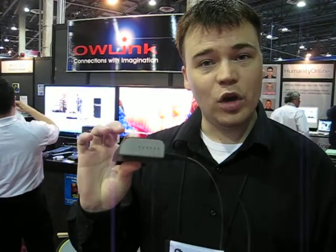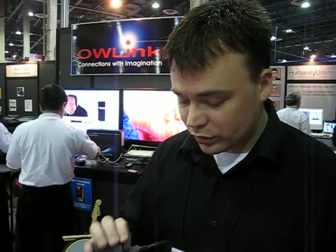It also supports IR blasting and actual control of the device, so with this one little box you can make it all go. You can find out more at owlink.com. They've got a package on Amazon.com for $7.99 and a lower-end package for $5.99 — so not for the really low-end home theater, but if you've got a system where you need to sling uncompressed high-definition video back and forth through HDMI and just don't have the distance, it's a great solution.